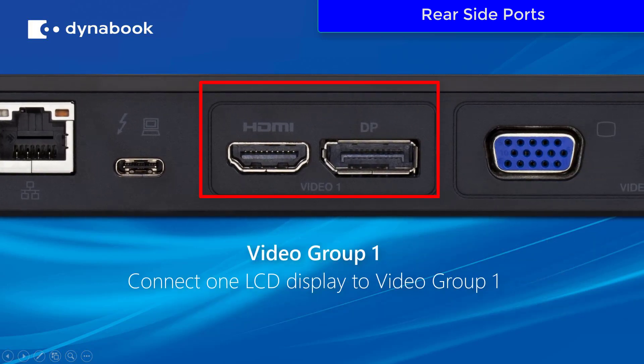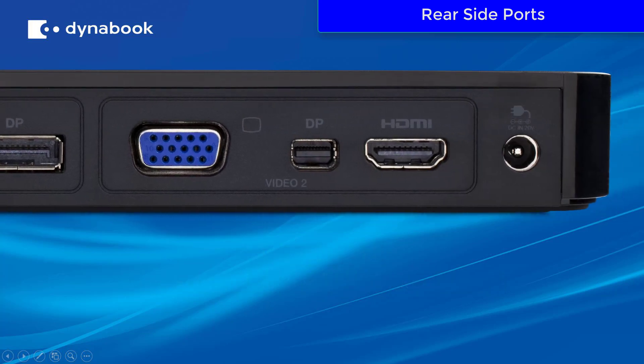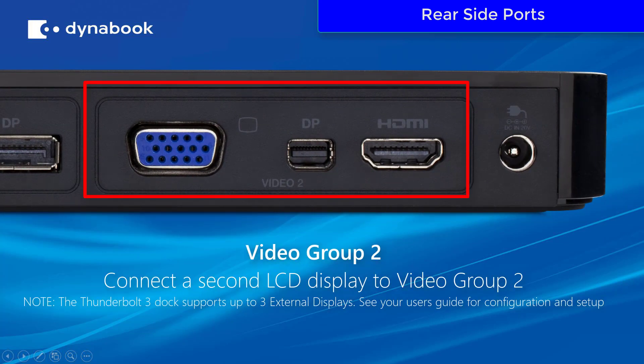In video group one, you can connect one of your LCD displays to either the HDMI output or the full-size DisplayPort output. In video group two, you can connect a second LCD display to either the VGA output, the mini DisplayPort output, or the HDMI output. However, do note that the Thunderbolt 3 dock does support up to three external displays. See your user guide for configuration and setup with additional displays.